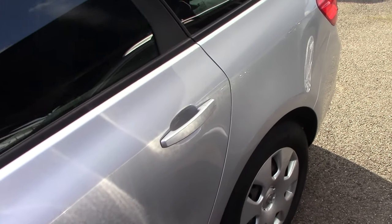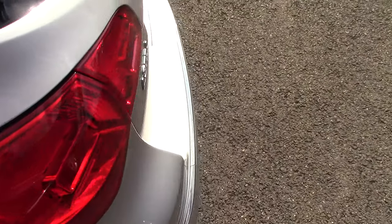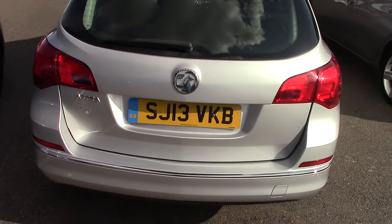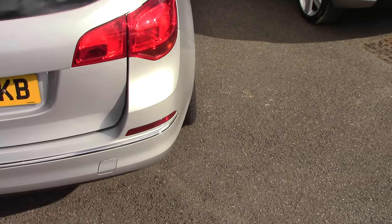We'll come down the passenger side first, just so you can see all the car, and then we'll come round to the back. This particular car is a one owner car as well, with a history, which is always fantastic news. Let's have a look at the back, then we'll come round the driver's side.